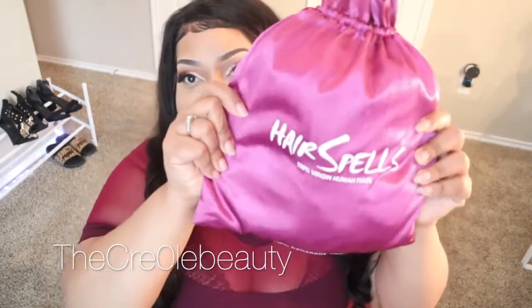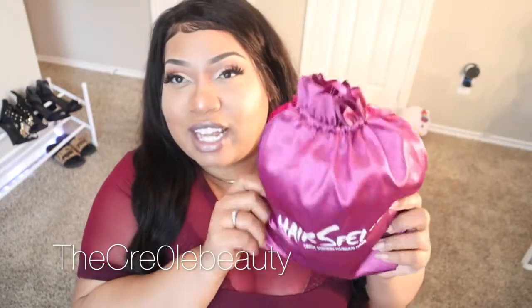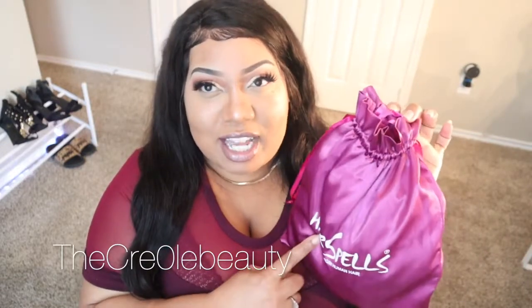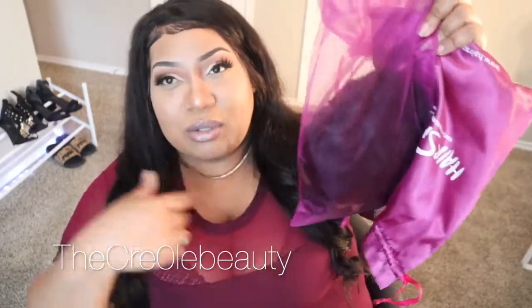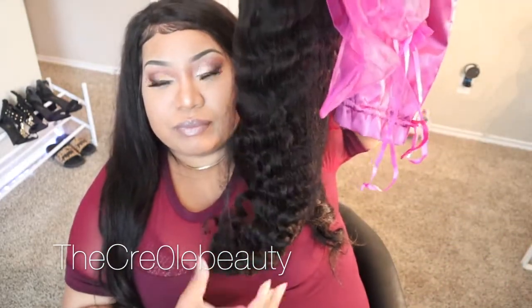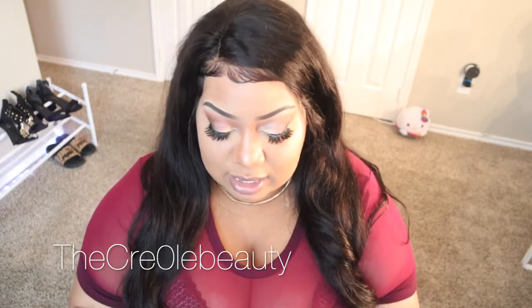It does come in this silky kind of bag. The other bag I got from the first hair I now use for extra makeup stuff when I go somewhere. It does come in another bag inside, and like I said, the other one came like this too. I did purchase this with my own money. It does have a hairnet on it, and they put a pair of lashes in — I think just per order, because I did order both wigs together.